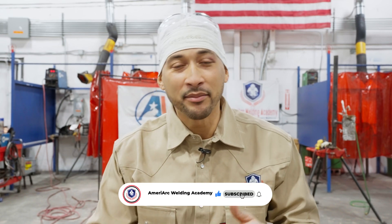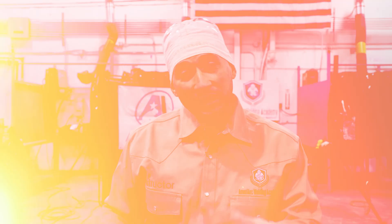Hey future welders, we're back here again with another tutorial video from AmeriArc Welding Academy. This video is going to be all about TIG welding. We're going to go into the TIG torch, how to set up your TIG torch, wire feeding, walking the cup versus dipping technique, and the different nuances of TIG welding and how to get all set up.